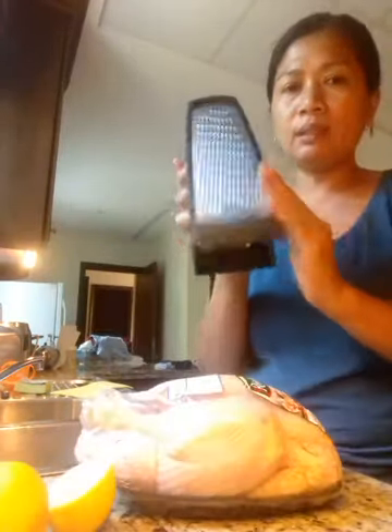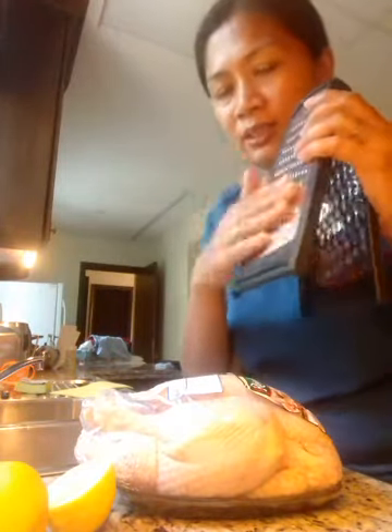I want to share with you a very simple way of how I prepared and marinated the chicken for roasting. Same as yesterday when I made sausage rolls, I want to show you my simple way to prepare roast chicken using simple ingredients. My boss really likes it!